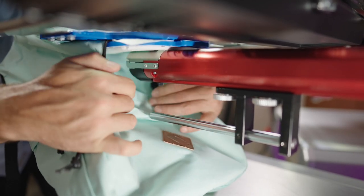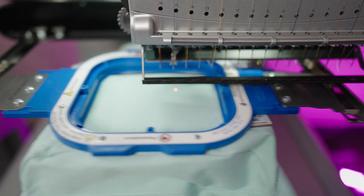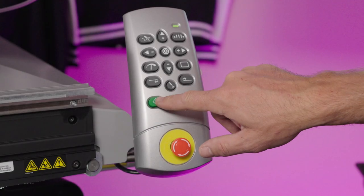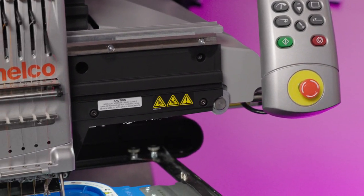Yeah, you guessed it — that's where my blooper comes in. This quick laser alignment sure does give me the confidence I need to hit my mark. And now for some cinematic slow-motion mechanical embroidery machine sewing for your viewing pleasure.